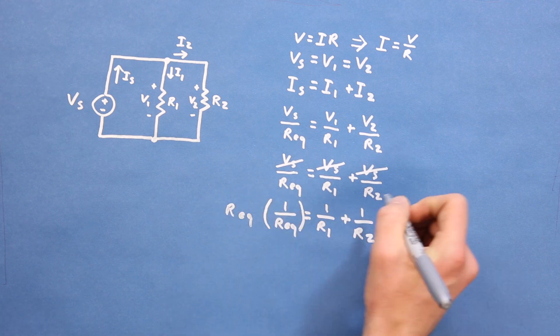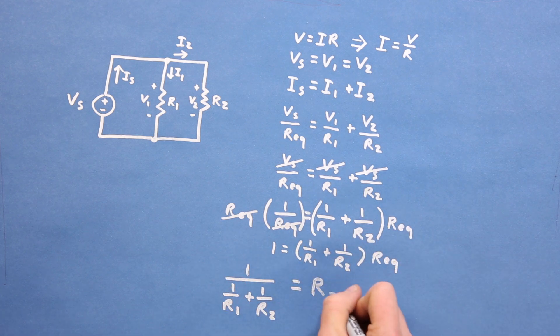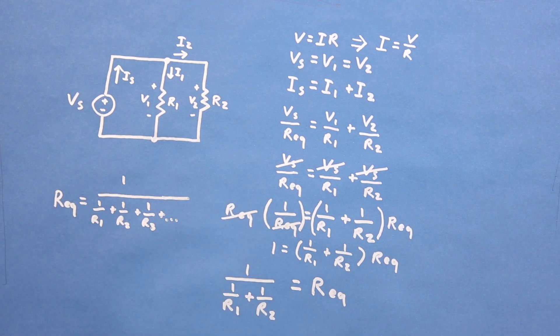We can then multiply both sides of the equation by Vs, and we see that the reciprocal of the equivalent resistance is equal to 1 over R1 plus 1 over R2. By multiplying both sides by Req and dividing by 1 over R1 plus 1 over R2, we see that the equivalent resistance of the parallel circuit is equal to 1 divided by (1 over R1 plus 1 over R2). This equation can be expanded to include as many resistors in parallel as you want — the equivalent resistance equals the reciprocal of 1/R1 + 1/R2 + 1/R3 and so on.